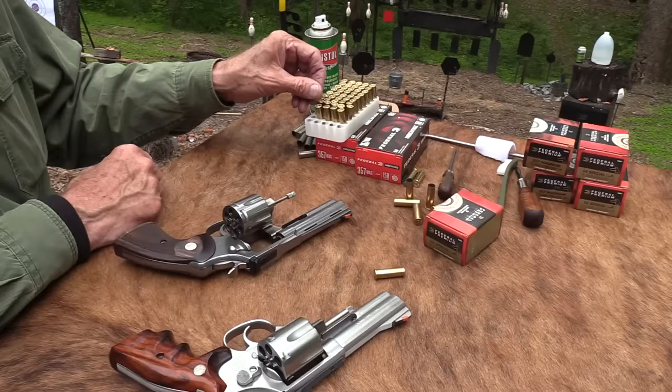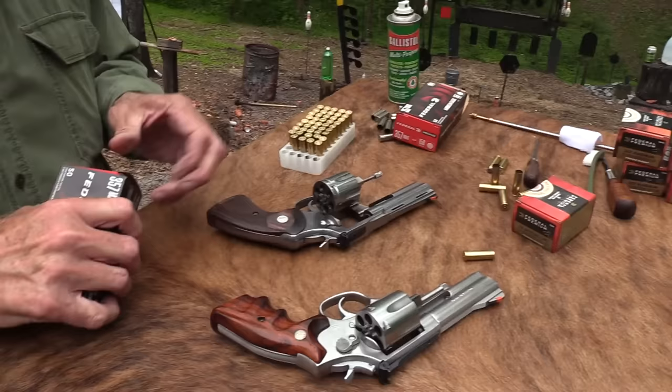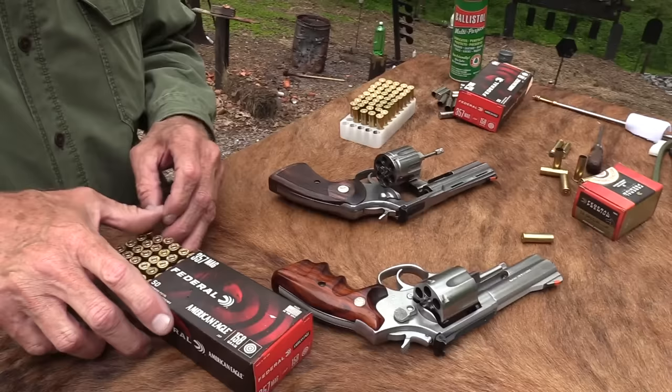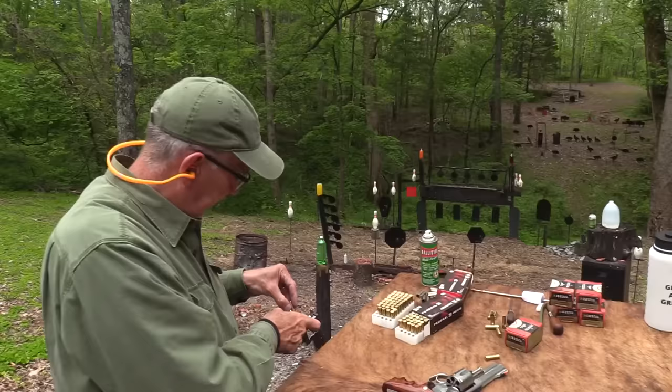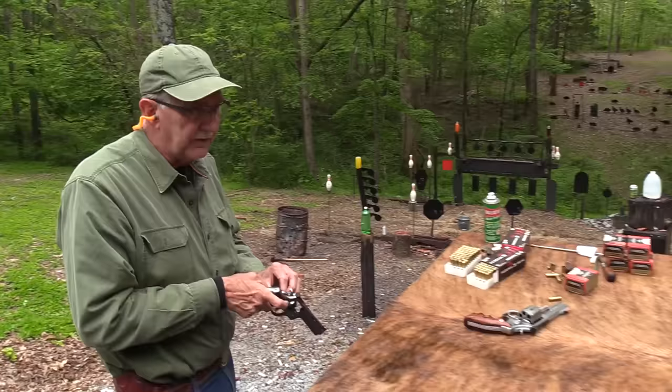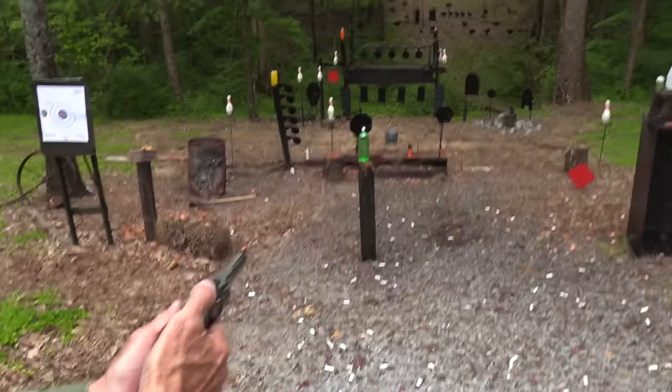I was shooting Magnums — I must have stuck some Magnums in the end of that box. As I was arranging the ammo, yeah, those were definitely Magnums I just shot. Believe me, you can tell when you pull the trigger. There's no mistaking a .38 Special for a .357 Magnum. You people who shoot know what I'm talking about.